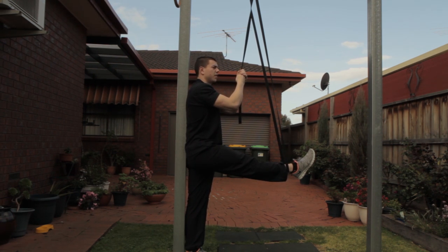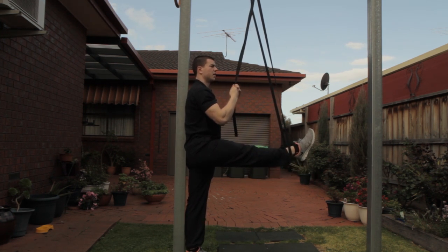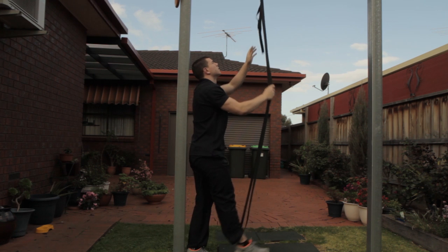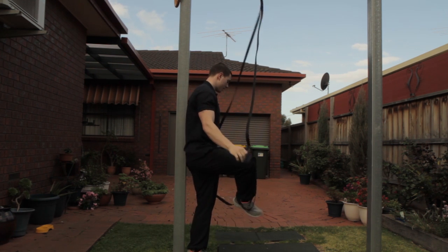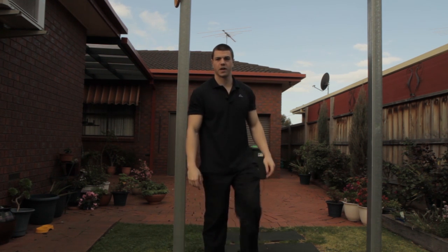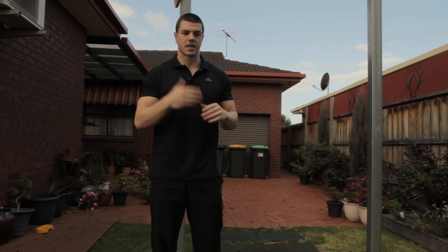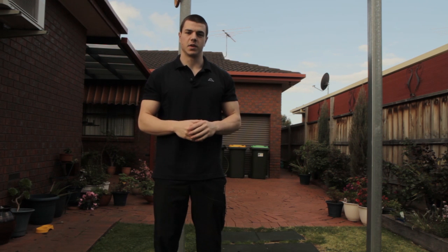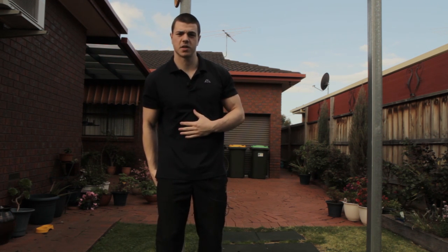Once again, perform a three to five second contraction, then breathe out and move to a new range of motion. Hold again for 10 to 12 seconds. You repeat that maybe four to five times until you cannot isometrically contract and get to a new range of motion — that's when you've achieved maximal tension of your hamstrings.